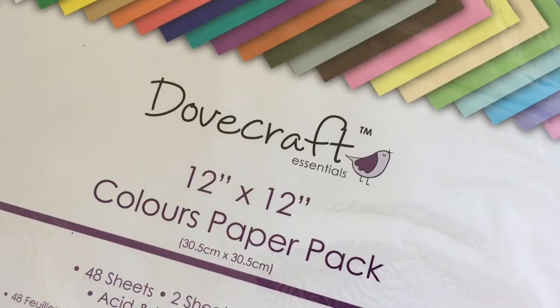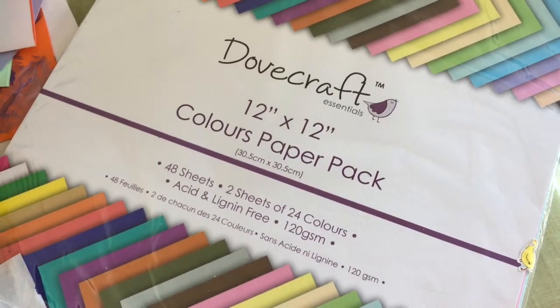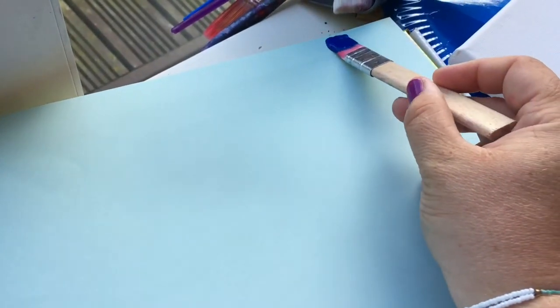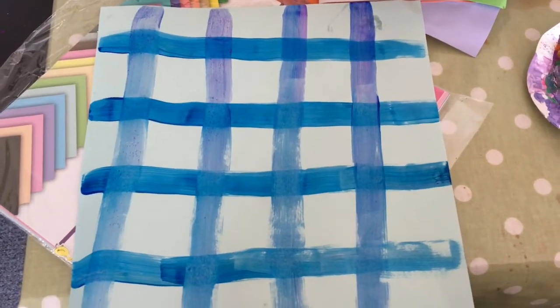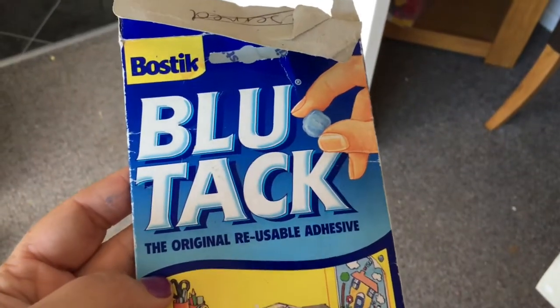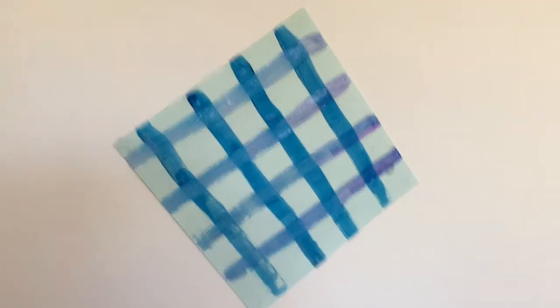After that it was on to the picnic blanket. I actually painted that myself — I used 12 by 12 paper and just used some blue paint, painting a load of lines going one way and then a load of lines going the other way to make it look like a tartan check picnic blanket. Once everything was dry it was time to assemble it all together using our trusty friend blue tack.